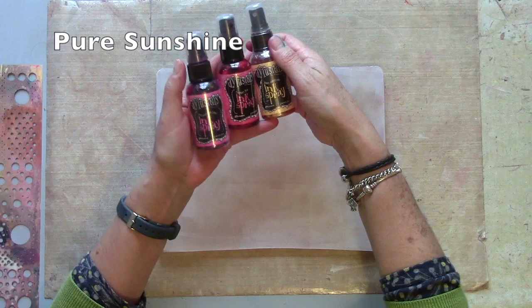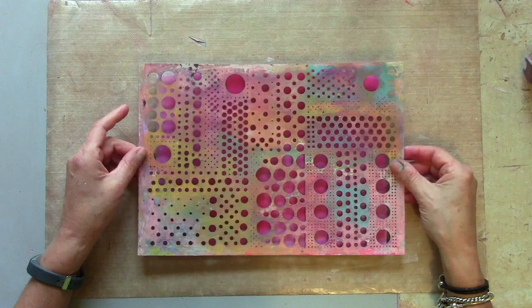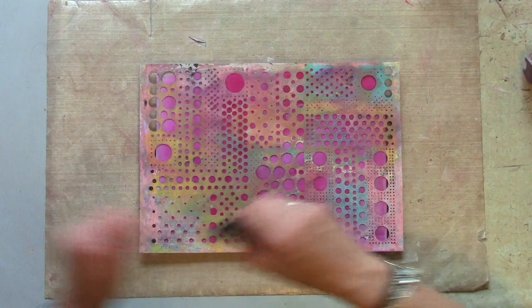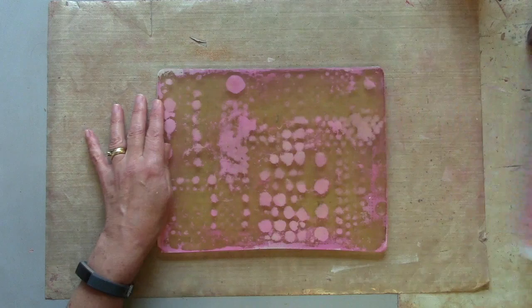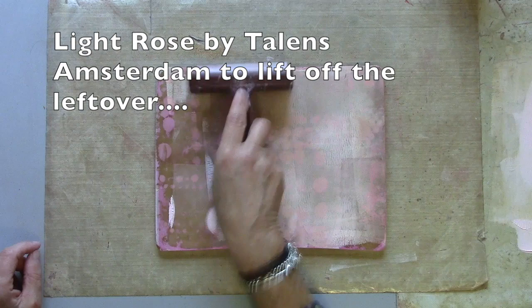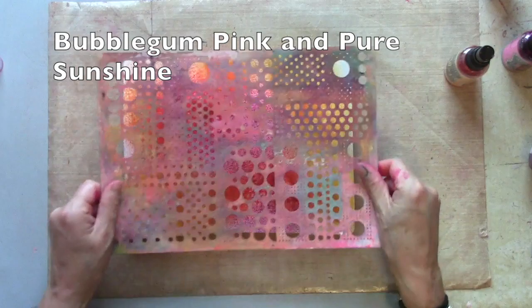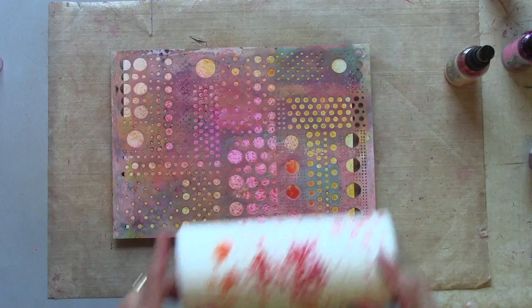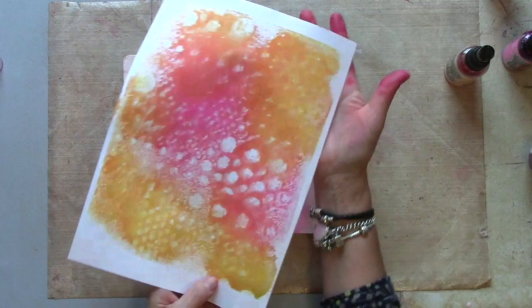At the moment those colours all blend nicely. I'm putting my stencil straight down on the wet ink. There's some subtle pattern on here, but it does mean I've got my coordinating papers. This time I'm just going to remove some of that ink with some kitchen roll for a different look again.